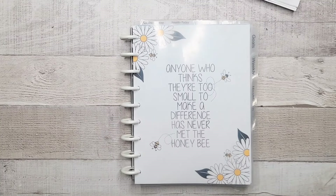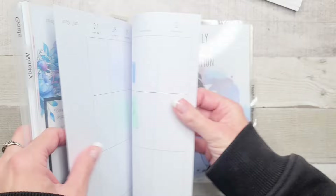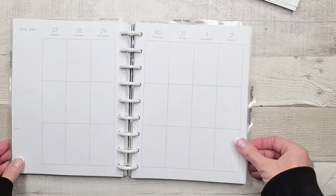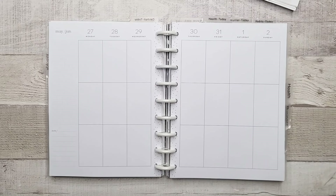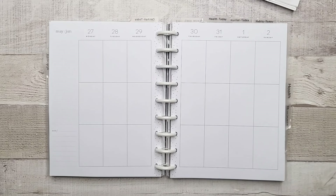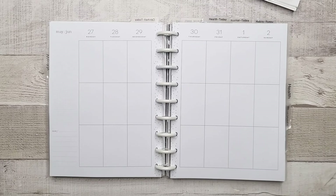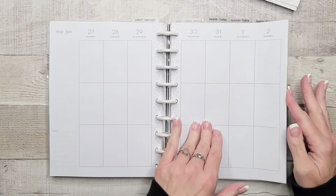Hey everyone, welcome back to my channel. I'm Rini, this is the Enchanted Planner, and we're planning for the week of the 27th, which is also the last week in May. I know I say that every week — I probably sound like a broken record.